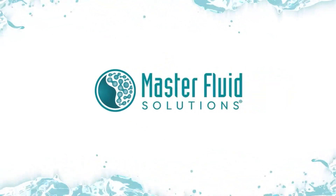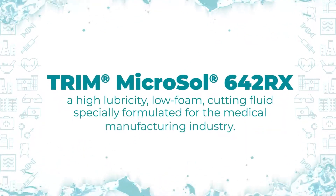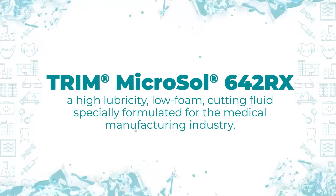Introducing Trim Microsol 642RX, a high lubricity, low foam cutting and grinding fluid specially formulated for the medical manufacturing industry.